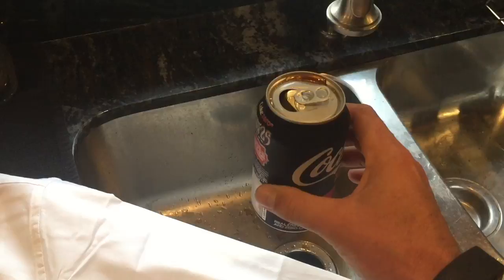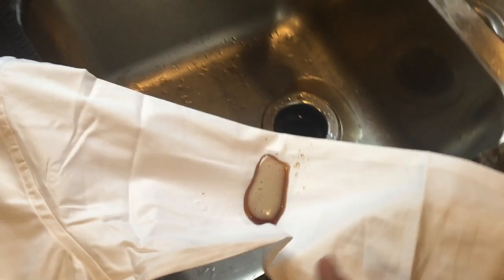All right, test number one — dress shirt, Coke Zero. Whoa, how cool is that? And it's gone. Look at that — ultimate test, dropped it in there. It looks like it's still on there, but that's just damp — it's not the stain.